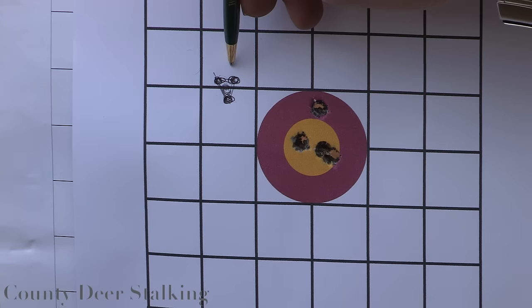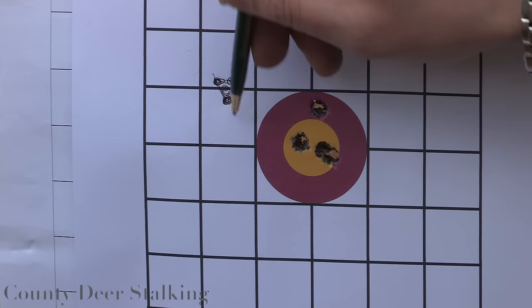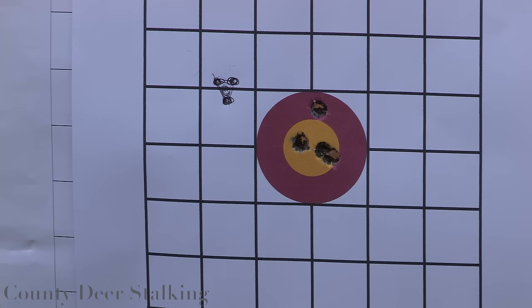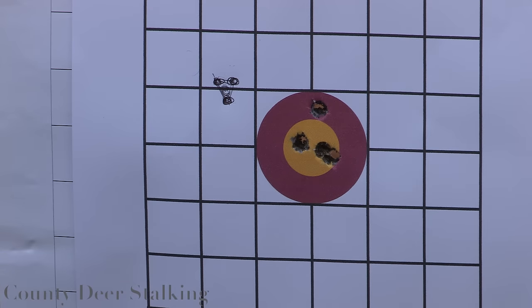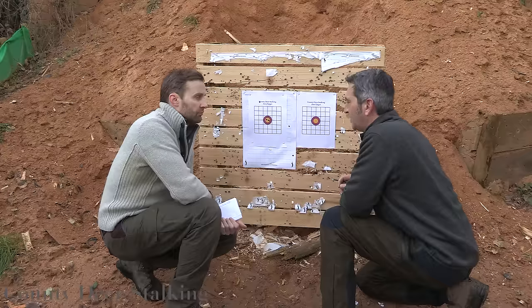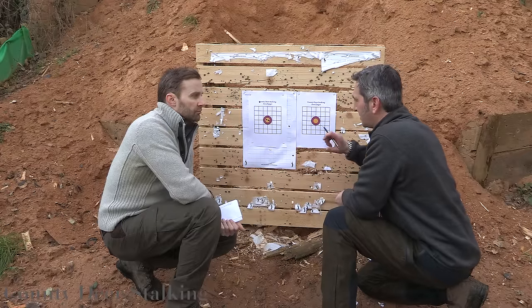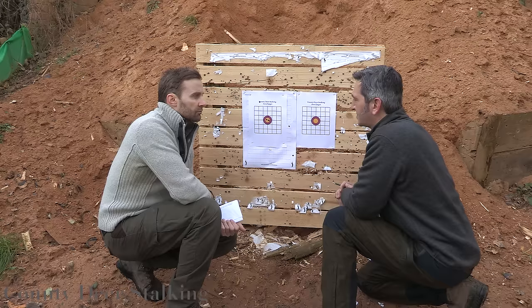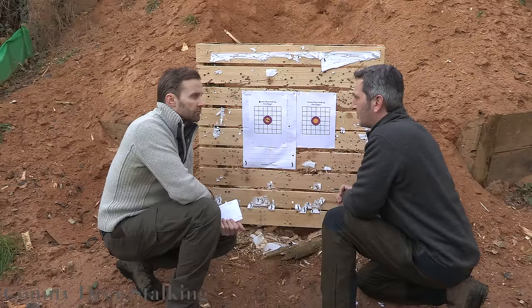So we know that we're half an inch across, making one and a half inches across in total, and this line is one inch high. Effectively all we need to do is adjust our crosshairs one and a half inches to the right and one inch down — and as long as we look at the increments written on the side of the scope dials, it should be spot on.